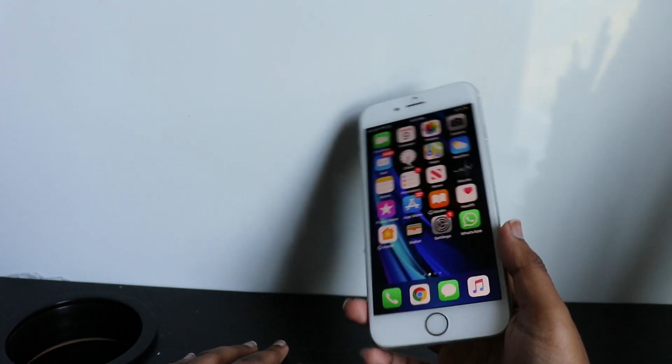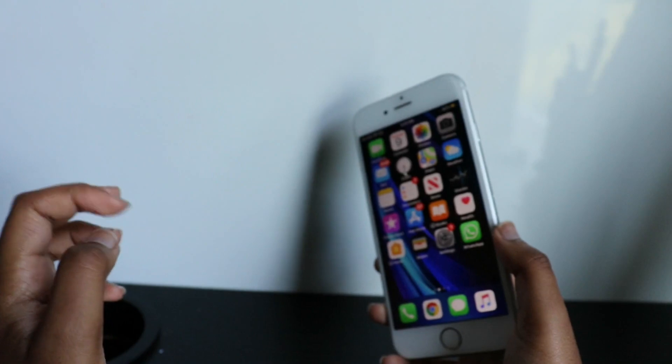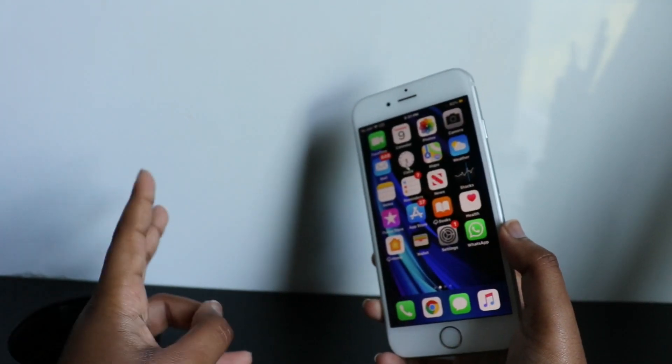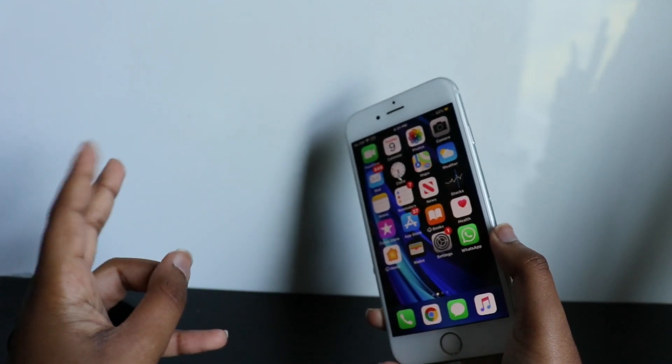And that's it — that's how you jailbreak iOS 13.5. If you have any questions, comments, or concerns, please leave them in the comments down below and I will get back to you. Thank you all and peace out till the next video. Bye!